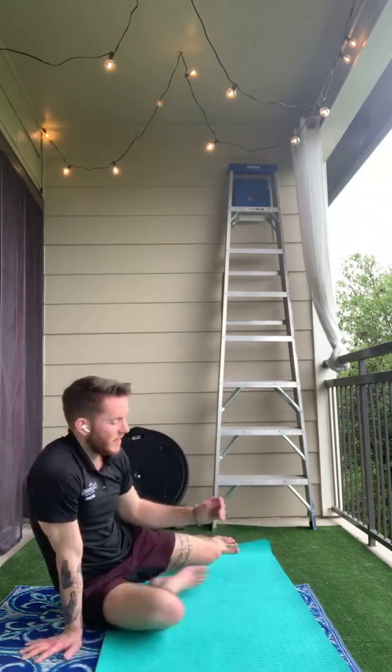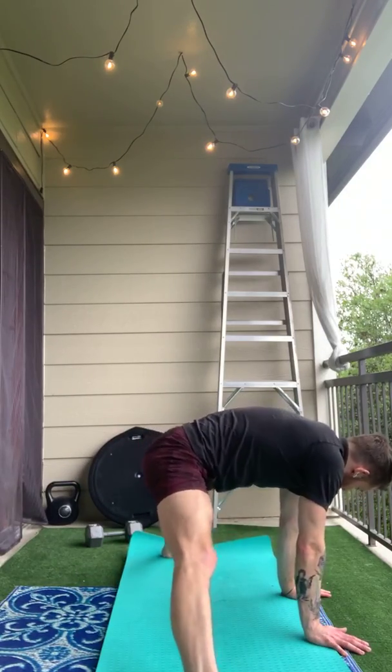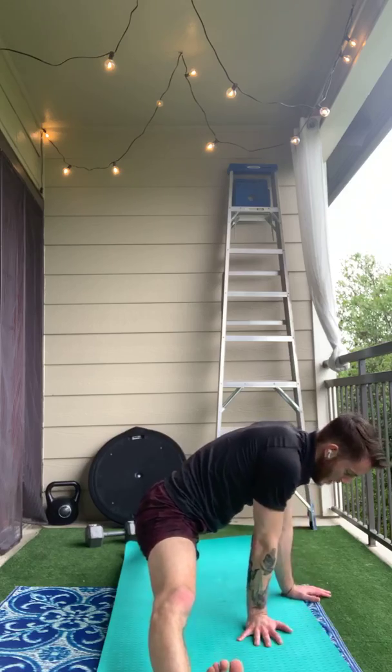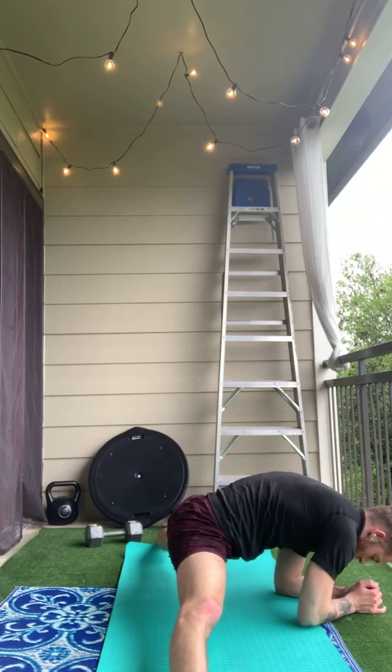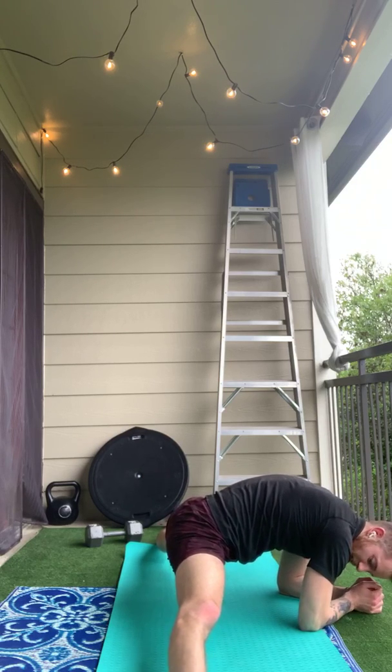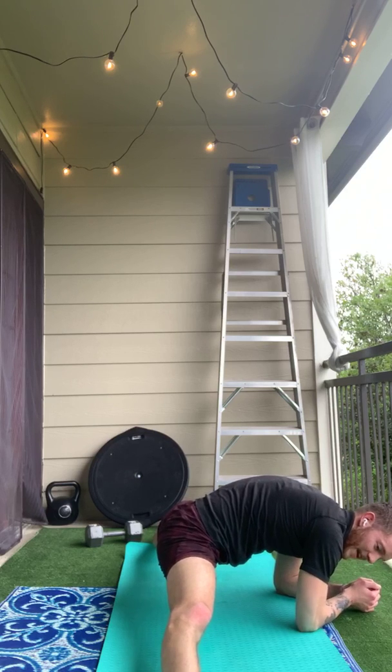And our last one is going to be our middle split. So we'll start in a straddle stand. We're going to slide our feet out to the side as far as we can. I like to go on my elbows when I do my middle split, and I try to keep my knees and hips in line with my feet.